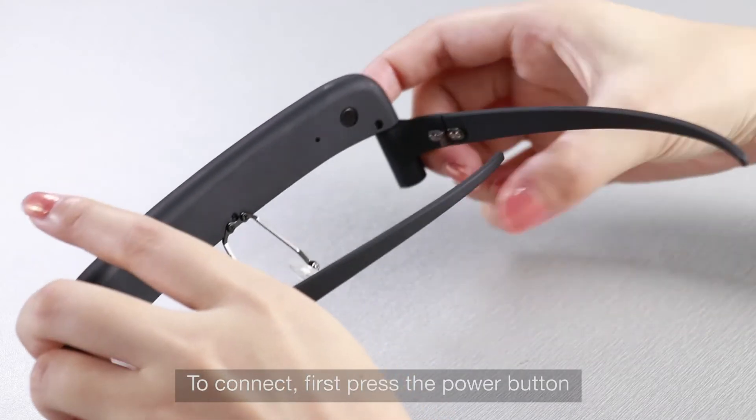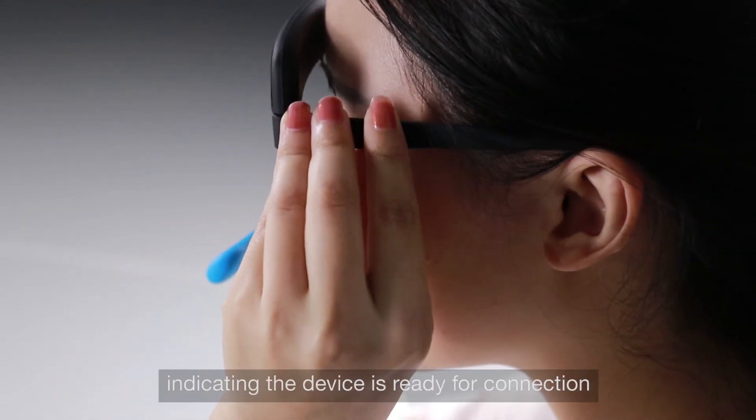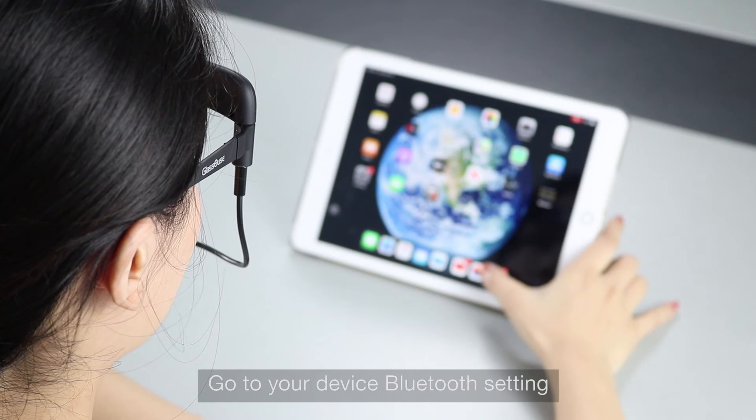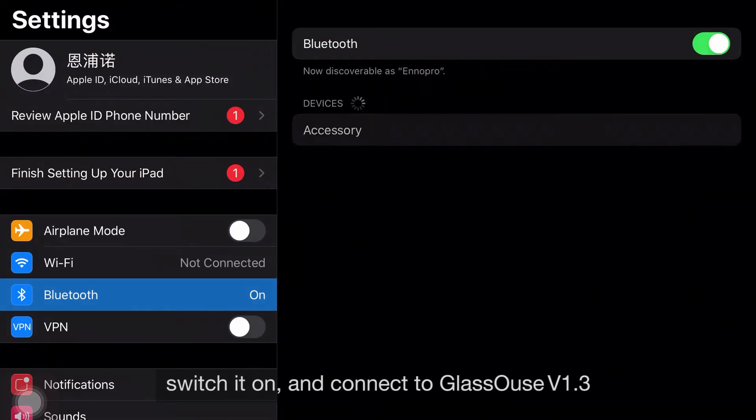To connect, first press the power button. The blue LED on the front will start blinking, indicating the device is ready for connection. Go to your device's Bluetooth settings, switch it on, and connect to Glasshouse V1.3.